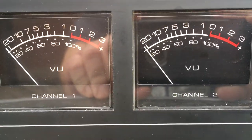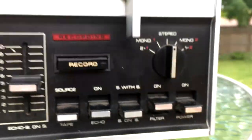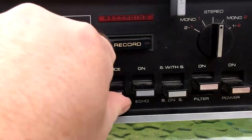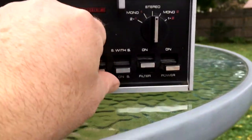I like that it's got the nifty VU meters — those should be fun to watch. And what kind of buttons do we have? What source we're going to be listening to? Echo? Really? I don't think I want echo.